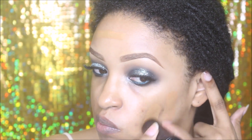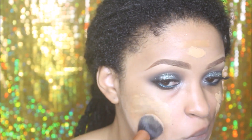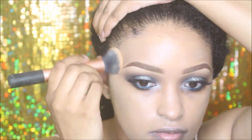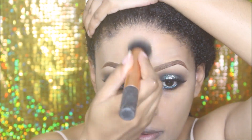I had to jump straight to foundation because my camera stopped working. I'm applying a stick foundation in a shade that's a bit darker than me and a shade lighter than me — my Studio Sculpt foundation — and blending them together to create my base. I'm using circular motions and stippling it on, making sure to blend everything into the hairline.